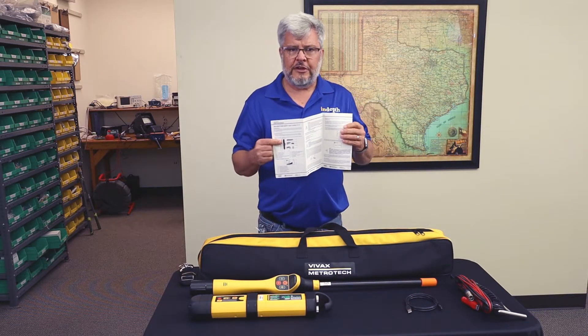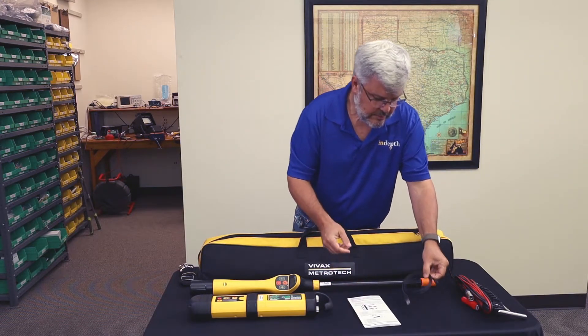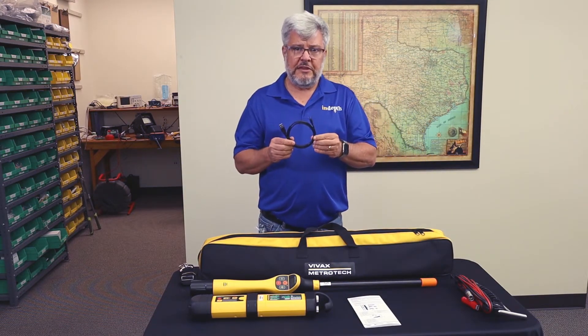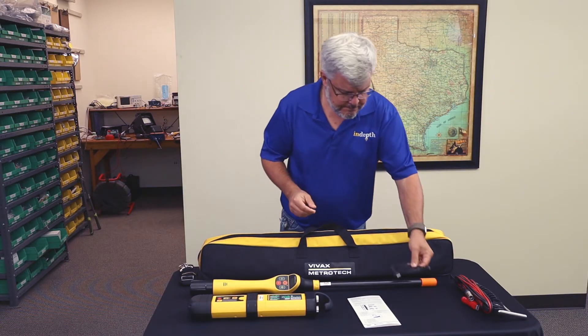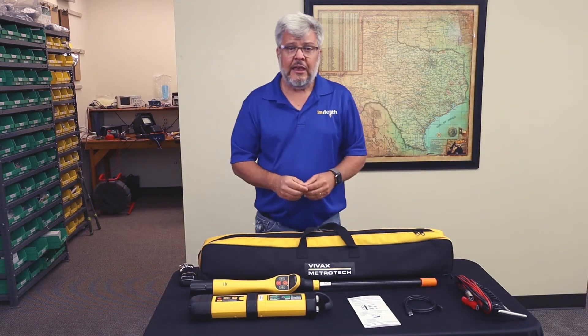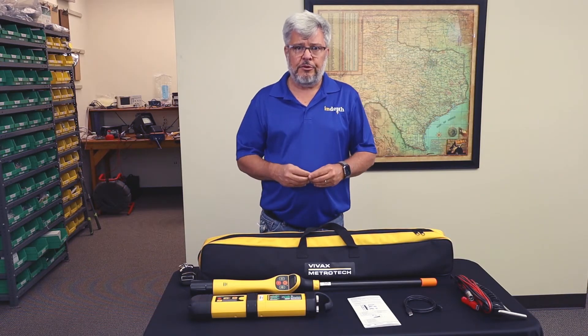You also get a user guide, a USB cable to manage the software in the receiver, and alkaline batteries to operate the equipment.